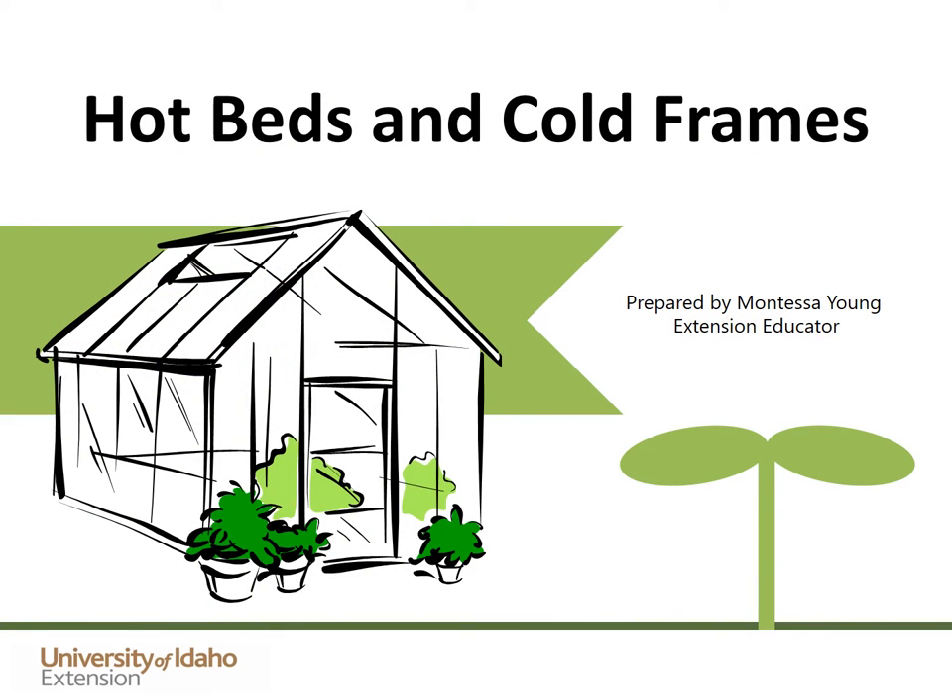Hello, this is Montessa Young, University of Idaho Extension Educator from Washington County. This presentation is on hot beds and cold frames.